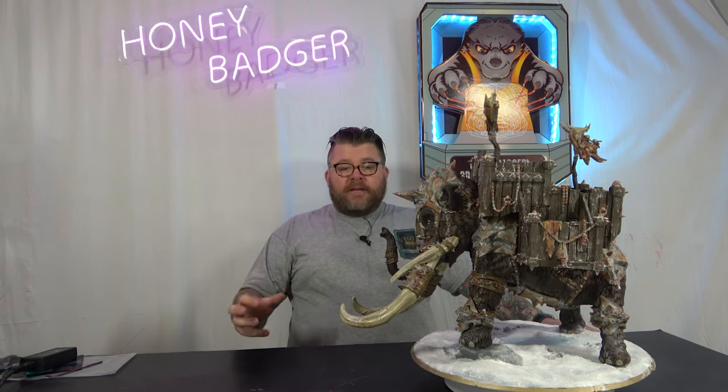Orange I think I used as well, airbrushed over the top. Also gave it a wash — a dark wash as well to get into the crevices.